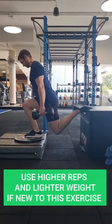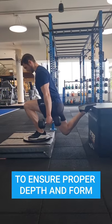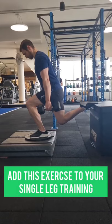Use higher reps and lighter weight if you're new to this exercise to ensure proper form and depth. Give this exercise a try and add it to your single leg training today.